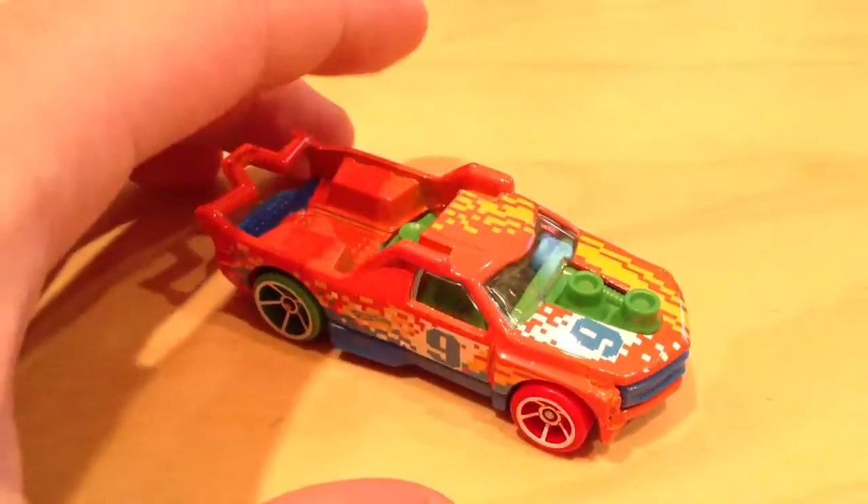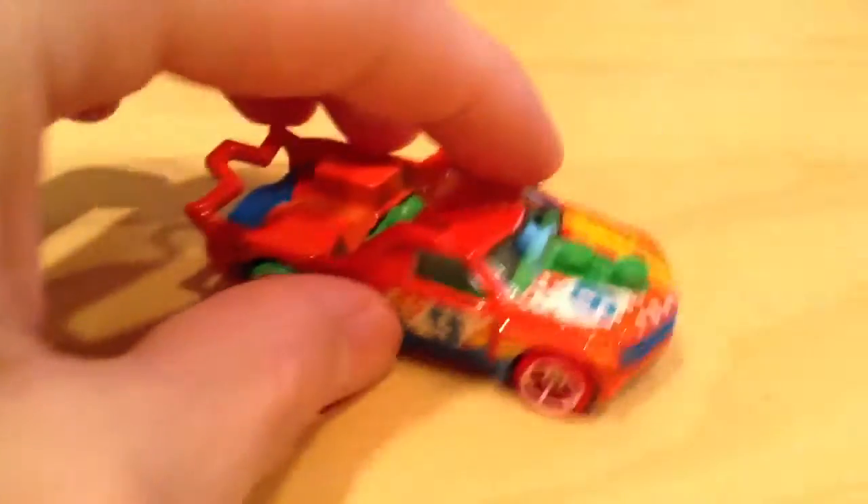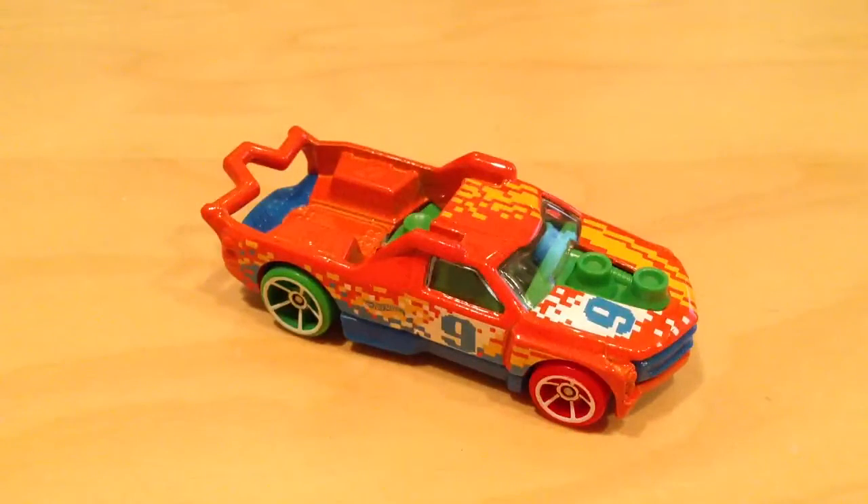Again, there's the back of the card, showing how it works. Thanks for watching — didn't mean to make the video too long. Thanks for watching. Please check out my other videos. Bye bye.